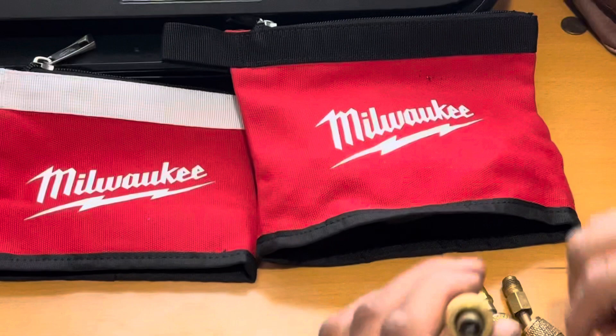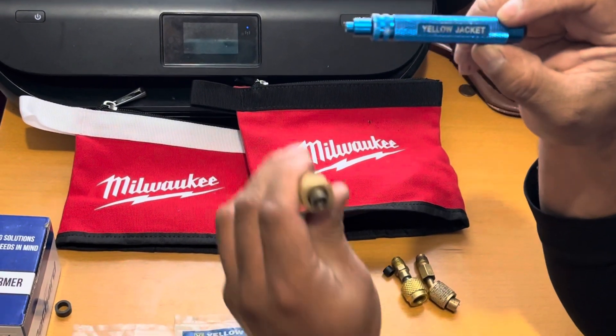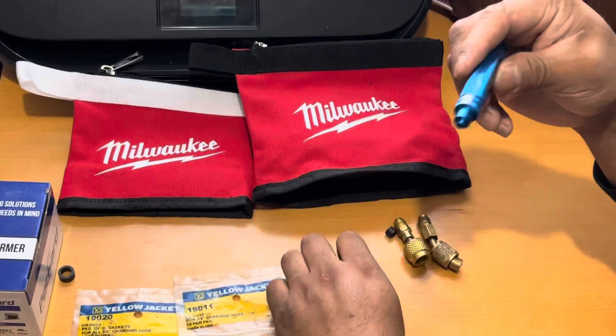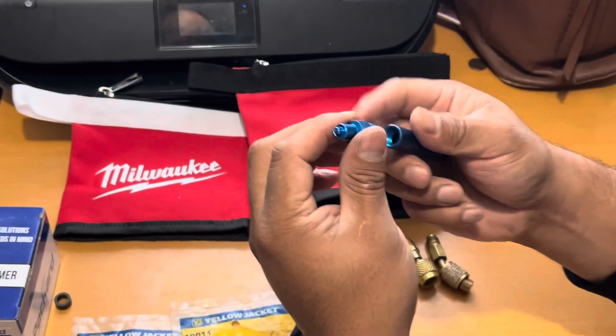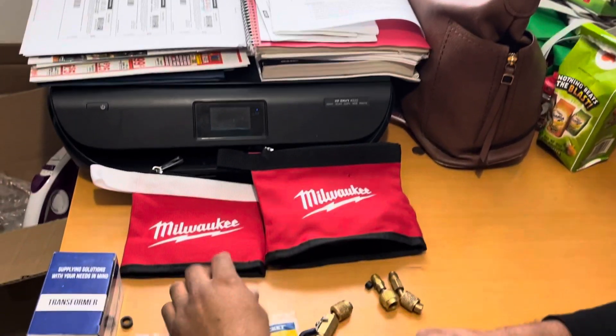You can order these online or you can get them at ABCO Refrigeration or Johnstone Refrigeration. Check this out — that's a little core remover, or Schrader pin remover.